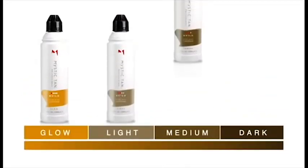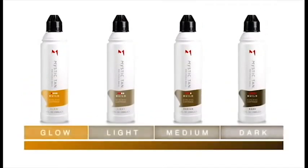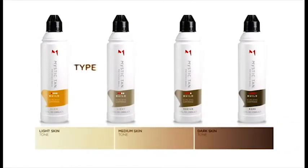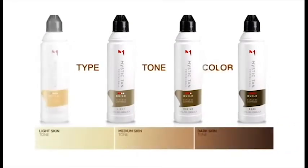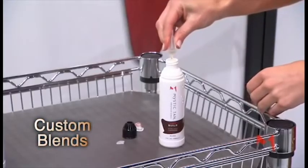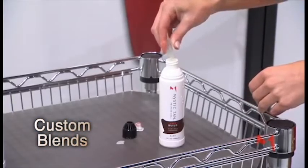The perfect tan begins with a formula that's right for you. Introducing our new, customizable, build glow-to-dark sunless formulations. Each formula is designed based on your skin type, tone, and your desired color. Custom blends are easily added to create your own personalized sunless experience.